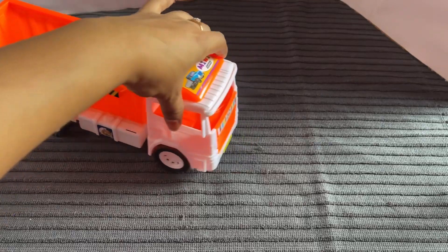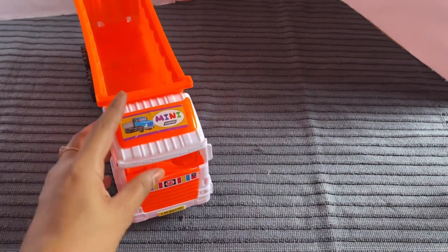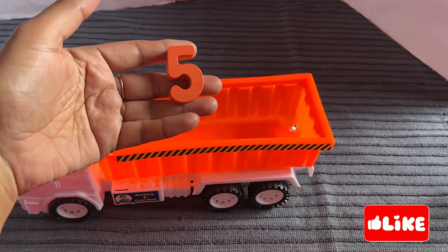Now we have a dumper. Oh nice! Let's find number 5 from here. Oh, it's right here — it's number 5.